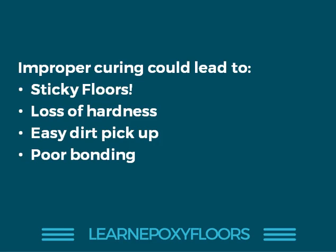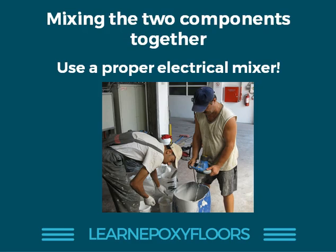You'll also get other problems like loss of hardness, dirt being picked up so the floor gets dirty very quickly, and poor bonding because the resin has not cured properly. Always use an electrical mixer when mixing the A and B components. You cannot use a stick or shake the bucket — you need a proper electrical mixer when mixing the resin and hardener together.